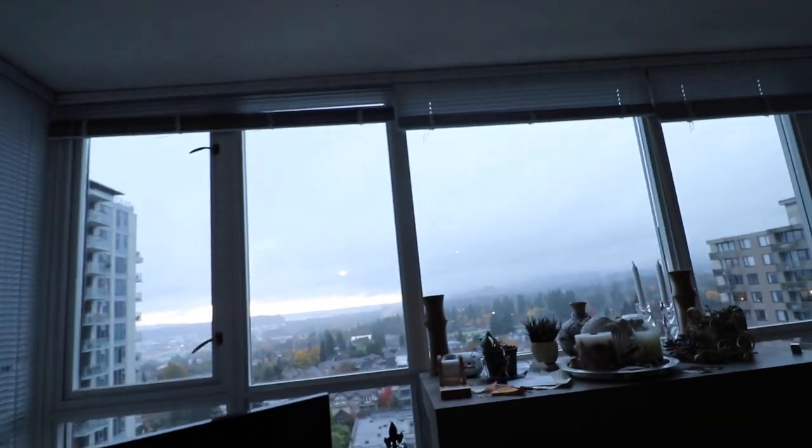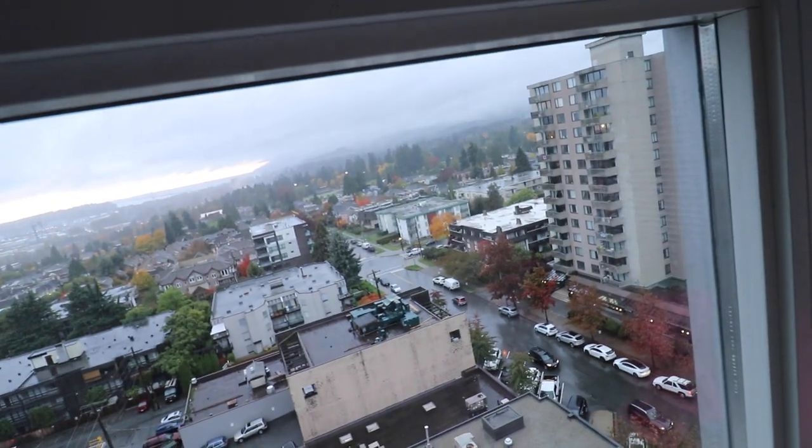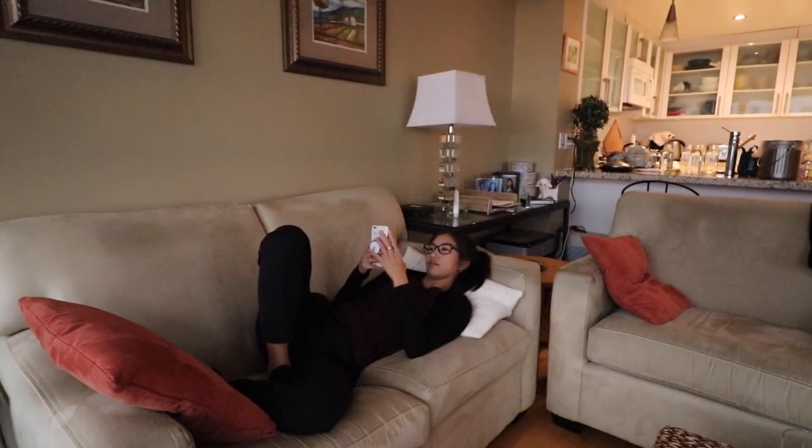What's going on guys, welcome back to another episode on my channel. It is the ugliest day outside. It actually looks pretty nice over there, but as you can see close to us, it's actually raining really hard. So what better way to spend the day inside?